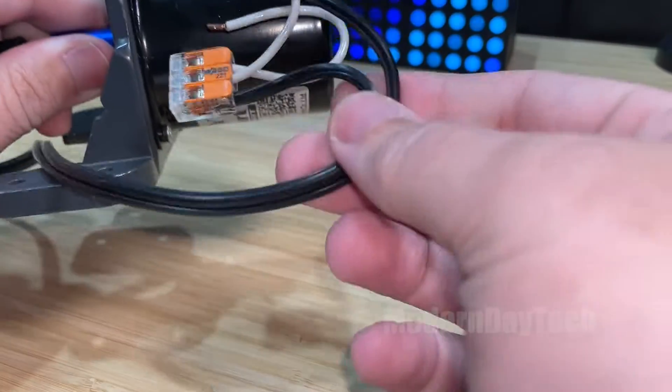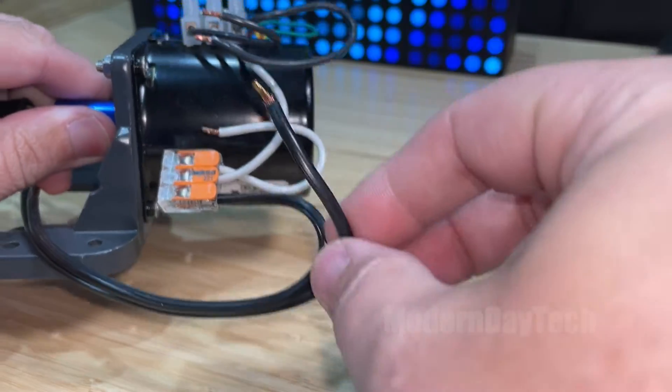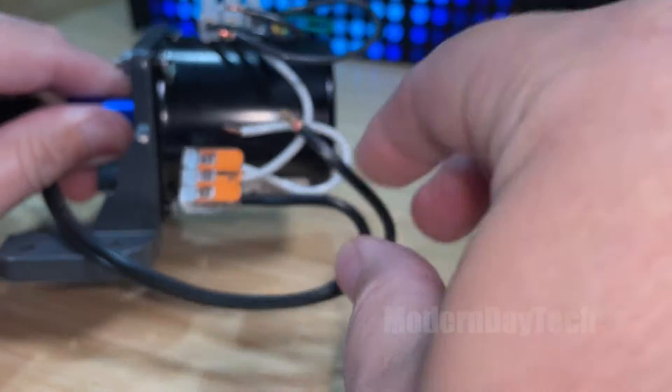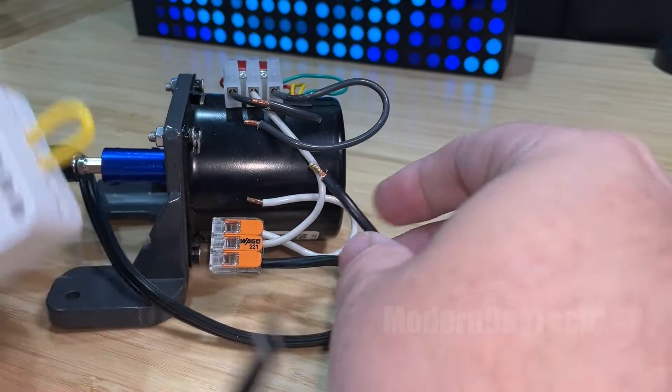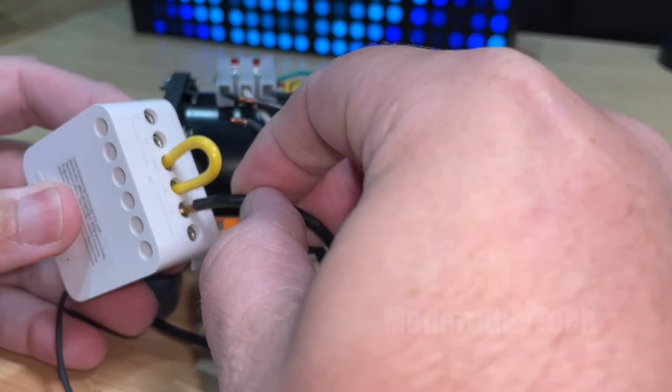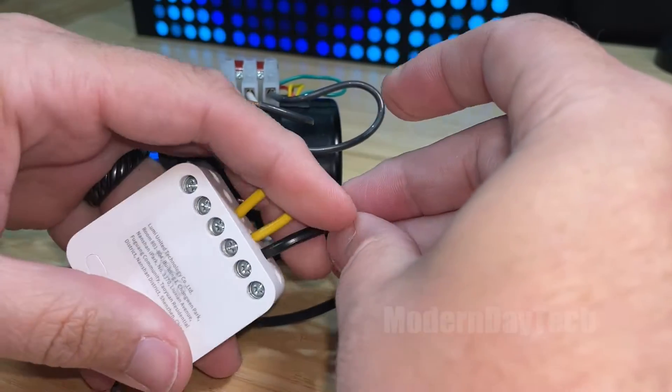If you have your power wire coming in, you're going to have the positive side, or the line side — that is going to go into the L right here. So we're going to hook this up and make sure it gets in there all the way.